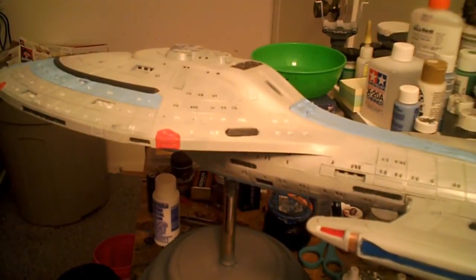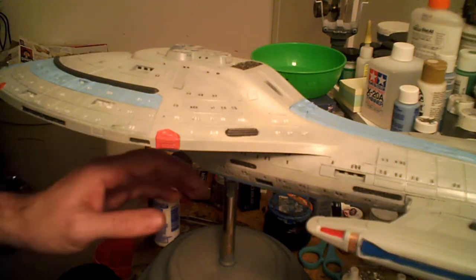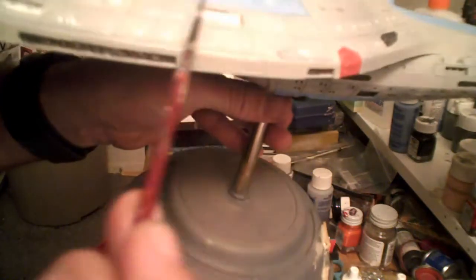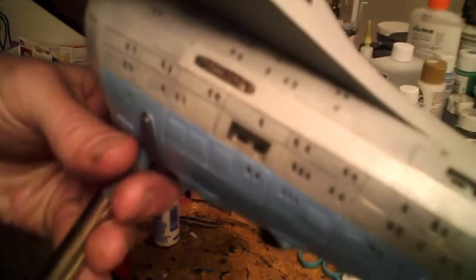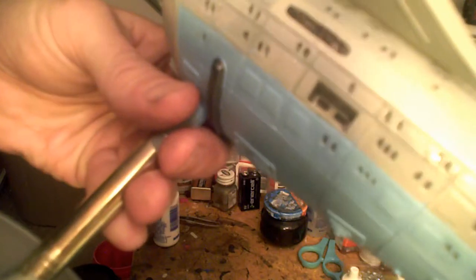I have not yet gotten decals on the Odysseus, as you can see, because there was one step I wanted to complete. I'm sure you've noticed — I don't know how well they're picking up on camera — these white patches are still drying micro-crystal clear. I have gone in and I'm in the process of filling all of the windows on the ship, including even the larger bay windows. I'm hoping I can get some glare to show on them.